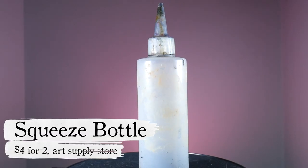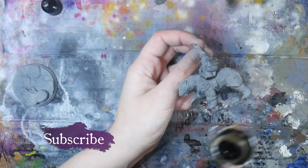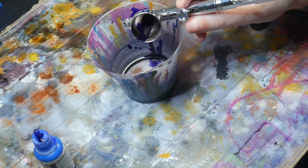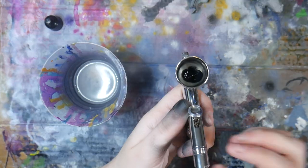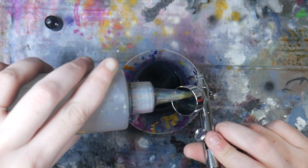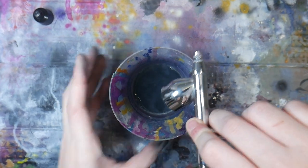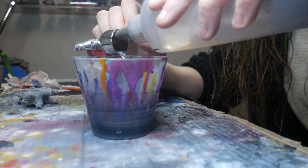Squeeze bottle. This squeeze bottle has been a game changer for cleaning my airbrush. Depending on how long you work and how much paint you place in the cup, paint can begin to dry or stain the inside of your cup. If left uncleaned, this paint can mix in and tint your newly added paint. When I'm ready to change paint, I hang the airbrush over the side of a cup, squirt the bottle into the cup of the airbrush, and use an old brush to remove my old color. Since we don't want to push that dirty paint water through the gun, I squirt the water until it runs clean from the cup. Then I go about my normal cleaning routine.